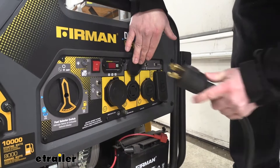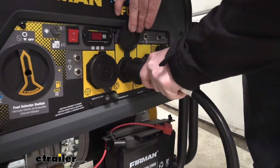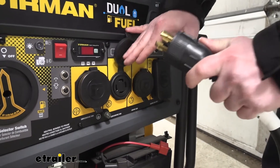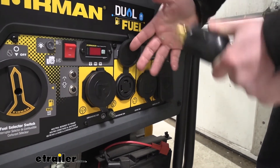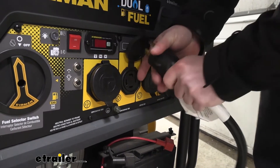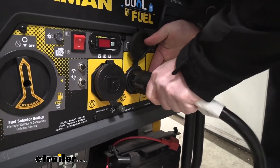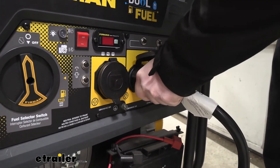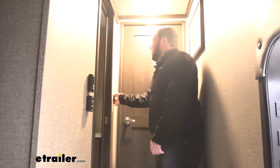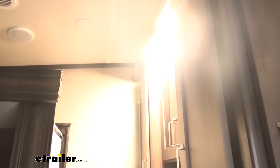We're going to show you where we plug it in on our generator. You want to make sure you fire up the generator first before you plug this in — we're going to fire it up outside, not inside, clearly. Just want to show you how the plug works. Just like that, and now it's plugged in. Once inside, I'm going to flip on the lights and make sure it's working. It seems like we got power.